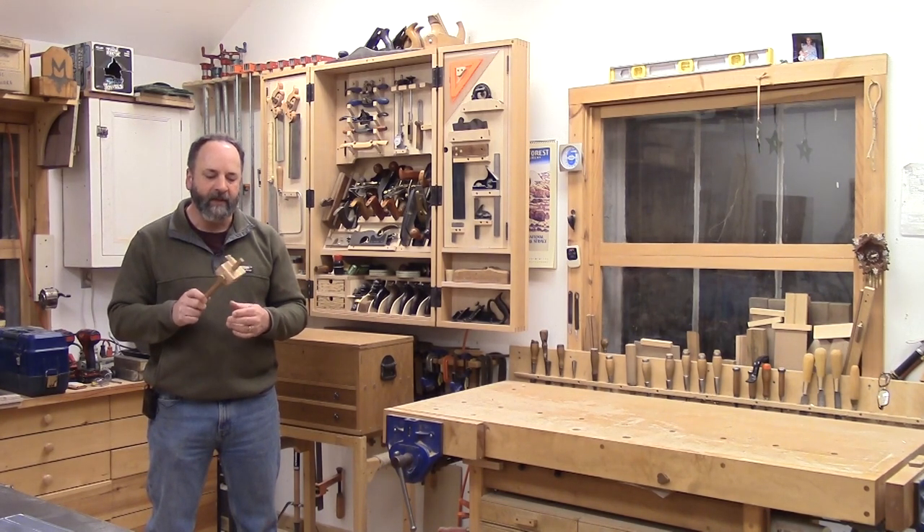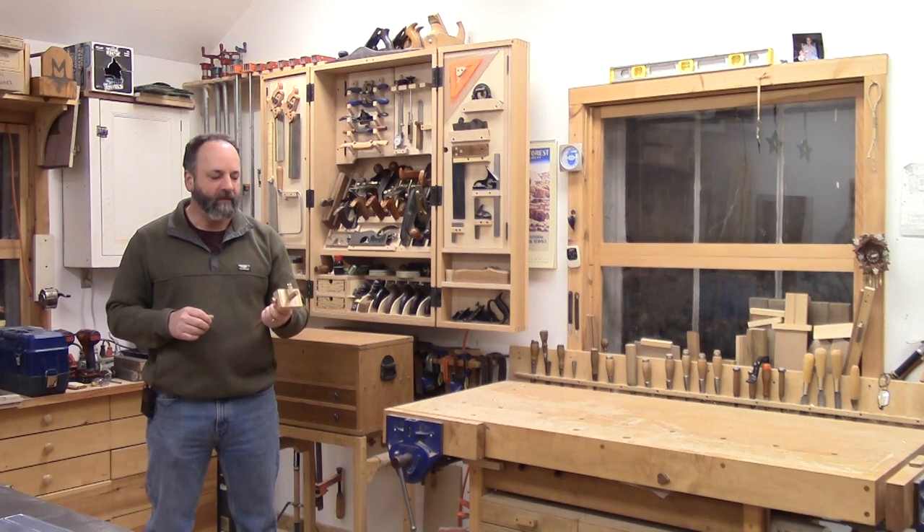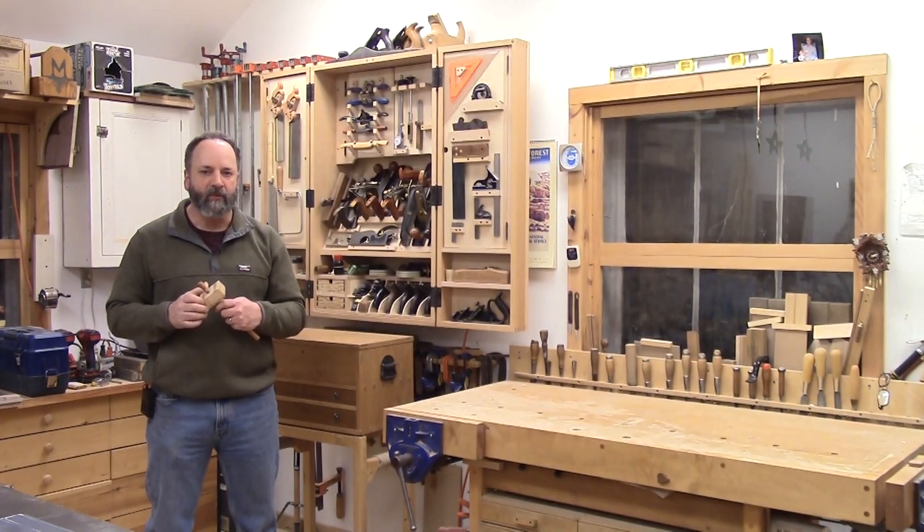I talked him into writing an article on making these, so hopefully if you want one just like it, you'll be able to make one as well.